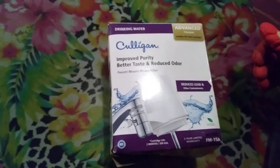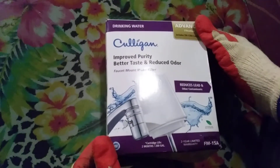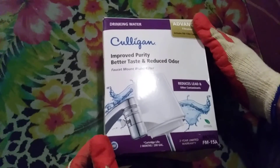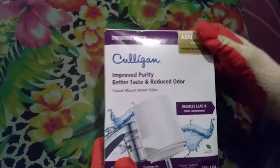Hello, good evening. This is Robert P., and I am going to unbox a Culligan drinking water filter. This model is an FM-15A, and it usually lasts 200 gallons or two months, whichever comes first, and it is NSF certified.